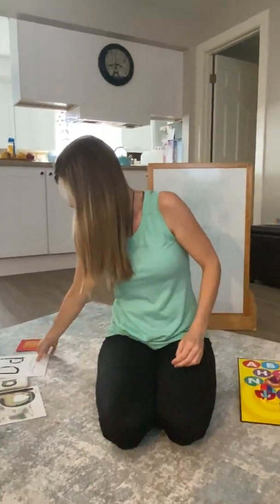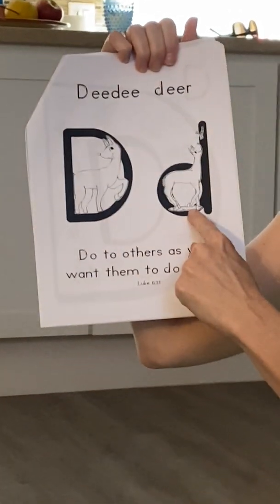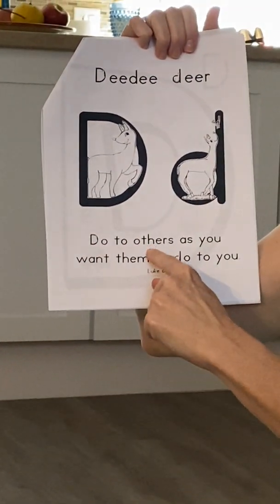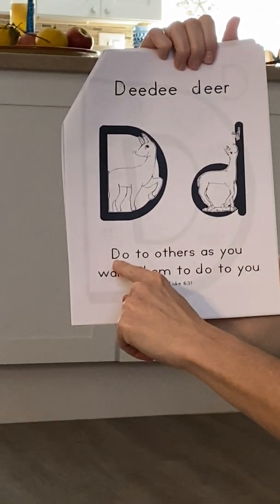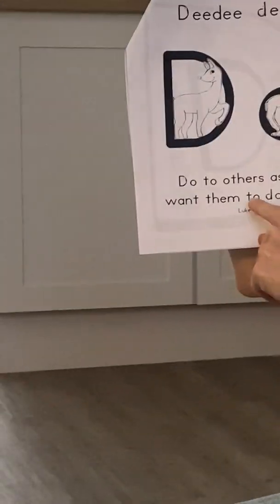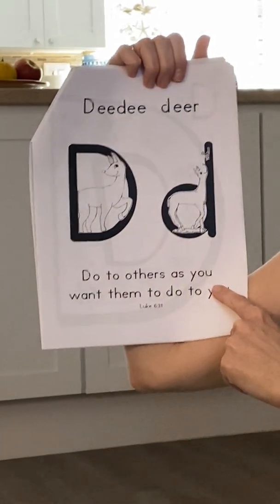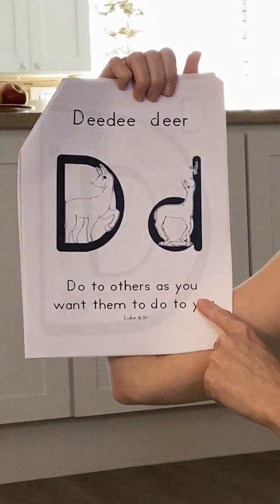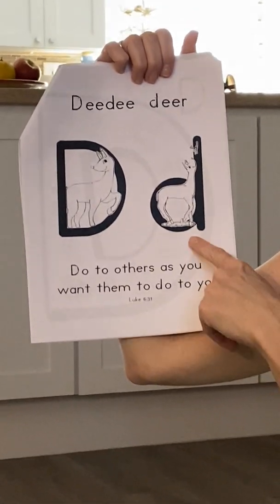Good, I hope you guys did that with me. That was a lot of fun. Now we're gonna do the Bible verse. D, D, dear. Uppercase D, lowercase D. Do to others as you want them to do to you. Oh, there's a D here in 'do.' And then there's a D again in this 'do.' Do to others as you want them to do to you. So you wanna treat your friends right? Then you need to treat your friends right in order for them to treat you right. Not just friends — family. D, D, dear.